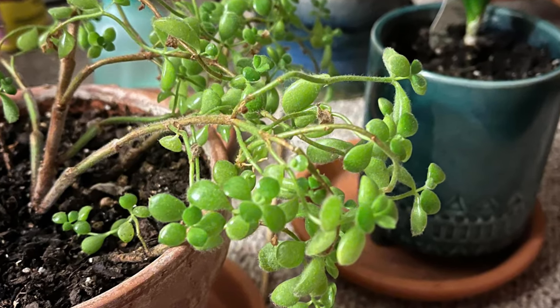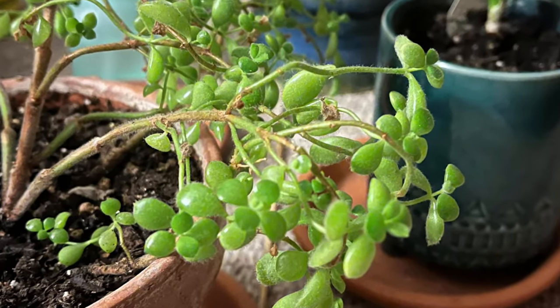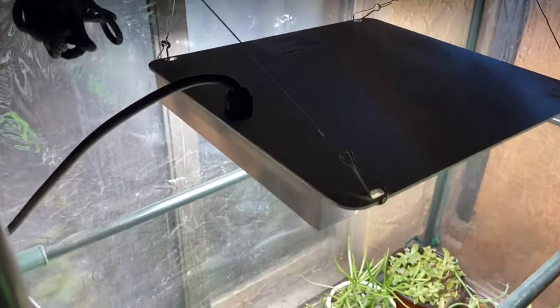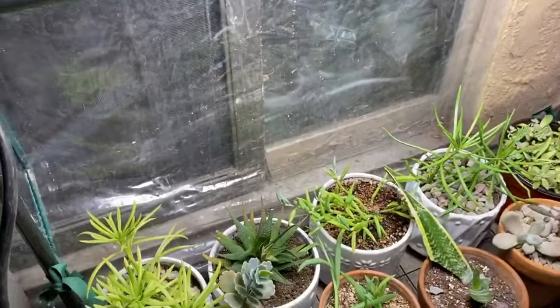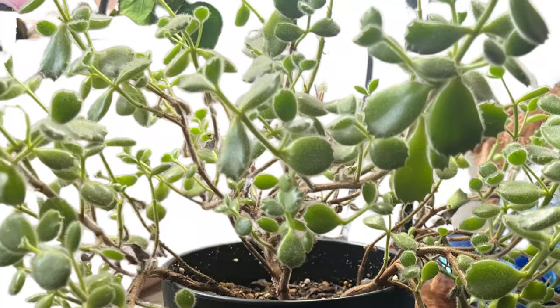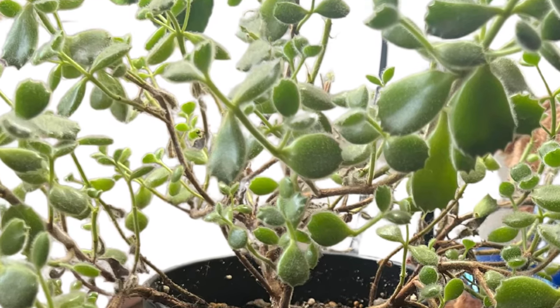If your plant is stretching, the succulent is searching for light. A grow light may be a good idea if you can't get enough light indoors or even in your outdoor location. Inadequate light will not only give you a less desirable looking plant, but it will also be a weaker plant. So you want to make sure that it's getting plenty of bright sunlight.